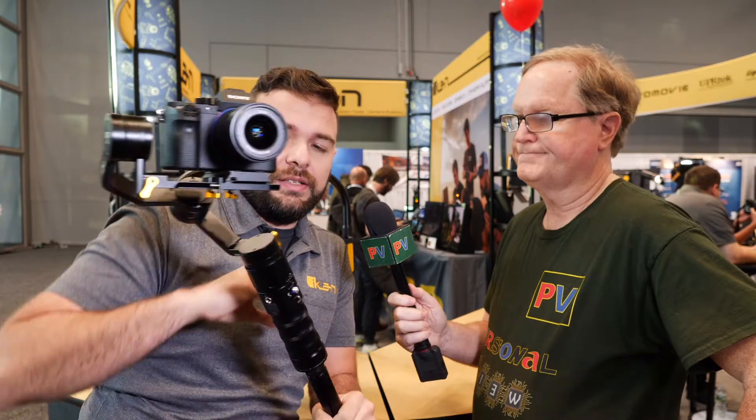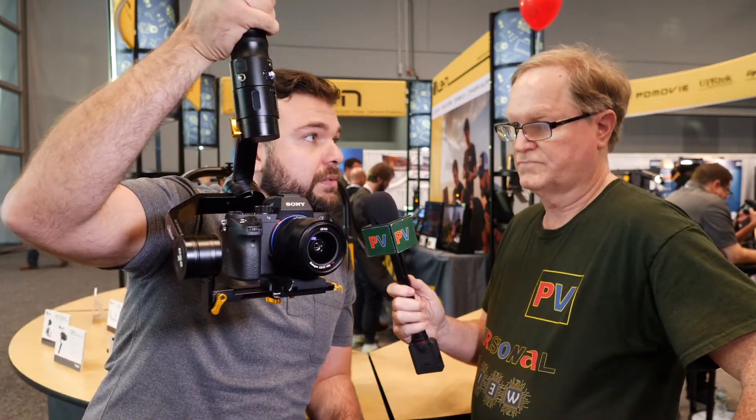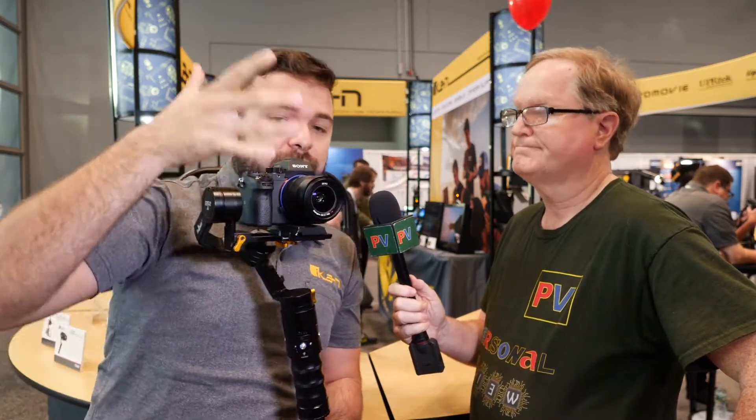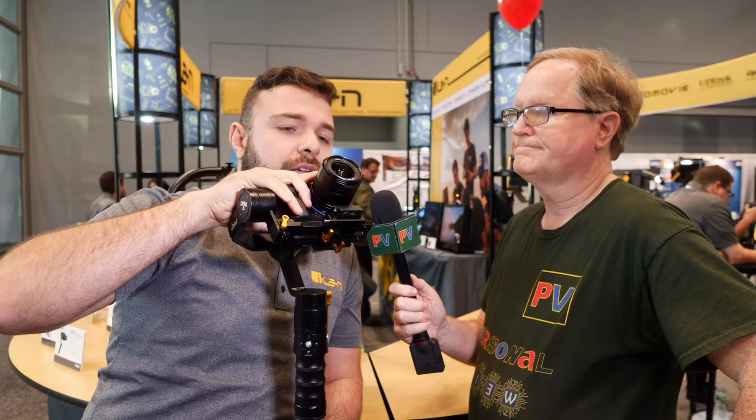A really cool feature about this is that you can go upside down if you wanted to. Secondly, you can grab the camera — most gimbals will freak out if you actually grab it — but you can grab it, hold your shot for two seconds, and that's your shot.